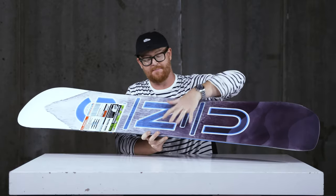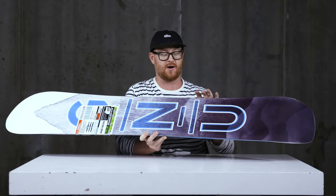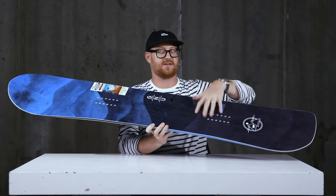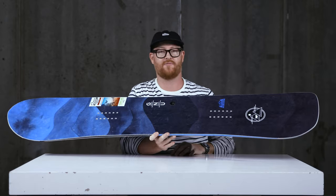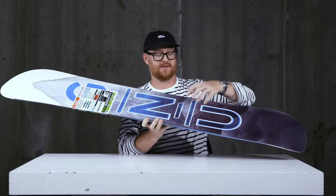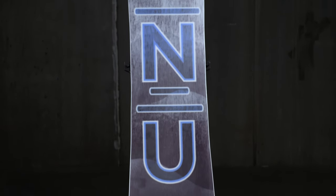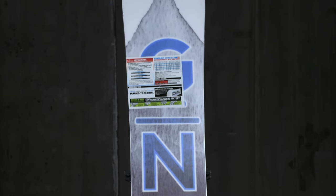GNU has added biax fiberglass to the base to make it torsionally soft but still strong, and then triax on top to team up with that C3 camber-dominant profile to give it a little more lively energy. It also features a co-extruded base which keeps the price point down — this is a low maintenance base and you really won't have to do much to it throughout the season.